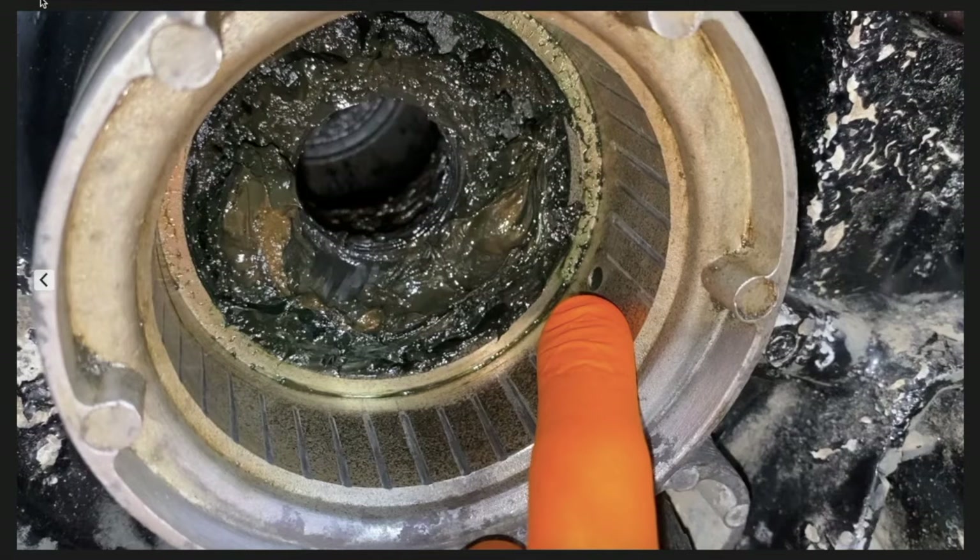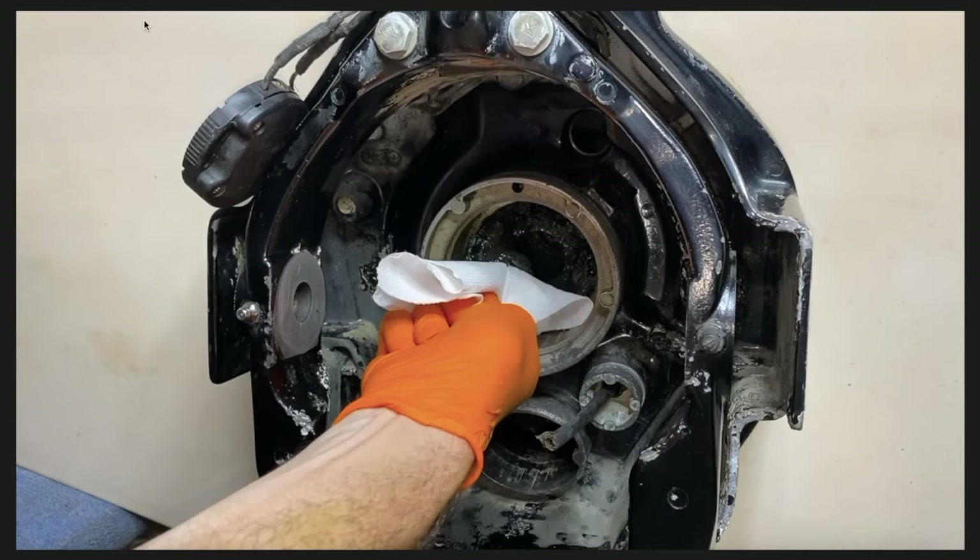Here I'm pointing to the little tiny grease hole that allows grease to be pumped into the passageway from the starboard side of the transom and into the greasable gimbal bearing. In addition, there's a closer view of all that grease buildup sitting flush against the grease seal.